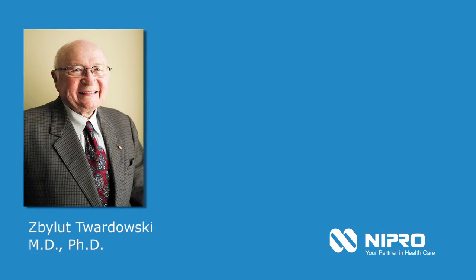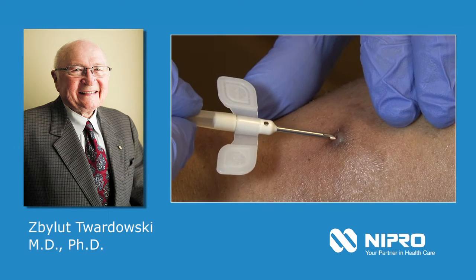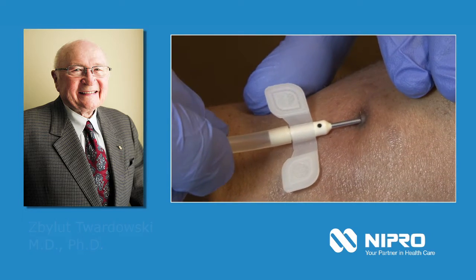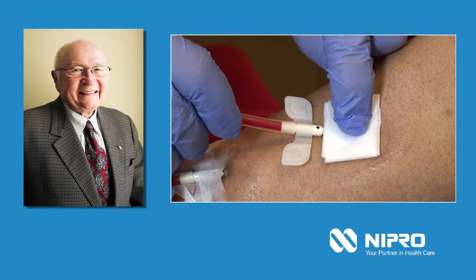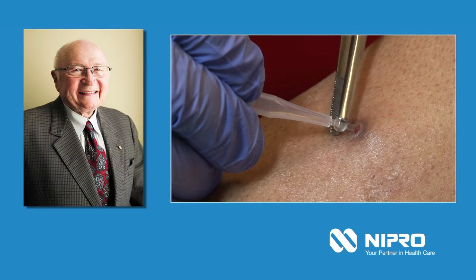More than 35 years ago, Professor Twardowski discovered that repeated cannulation of the exact same puncture sites was an effective puncture technique in patients with an arteriovenous fistula. This method of constant site puncturing was later termed the buttonhole technique.